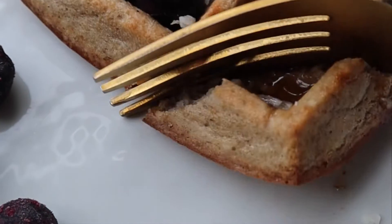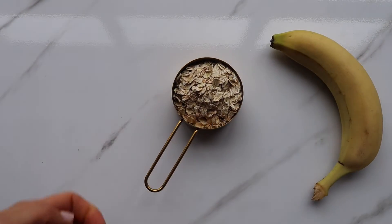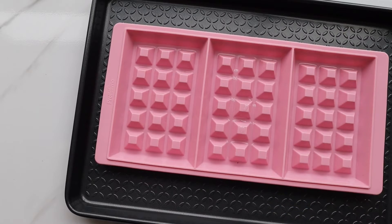Now let me show you how to make this easy and healthy baked waffles. For one portion you will need 50 grams of oats, one egg and one banana.